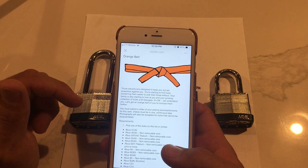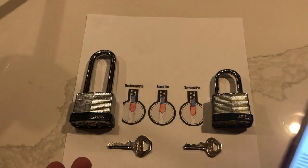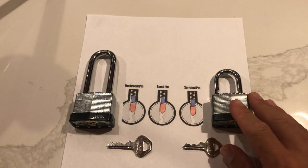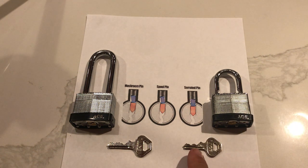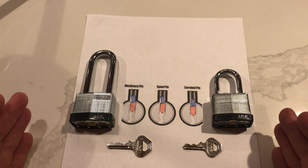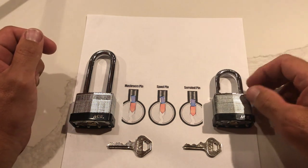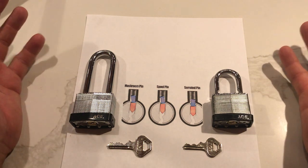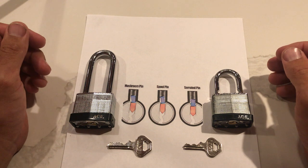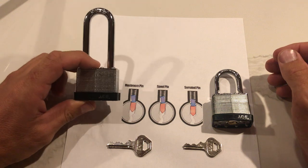We've got an ACE 44 millimeter laminated on the list, and we have an ACE 40 millimeter not on the list — it's only four pins, this one is five pins. The reason I have both of them out here is for a very good reason. This one picks fairly well and is very educational. This one, on the other hand, is kind of what has happened to all of us and might be happening to you at the moment.